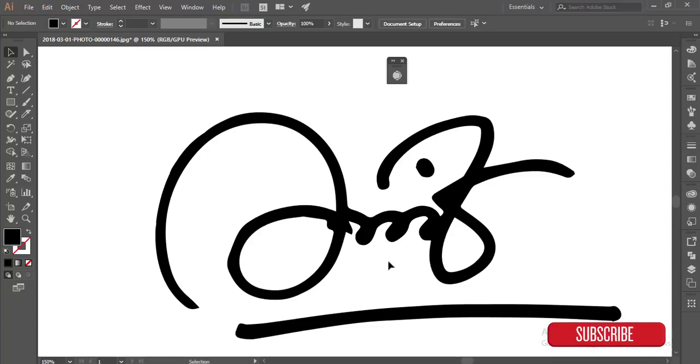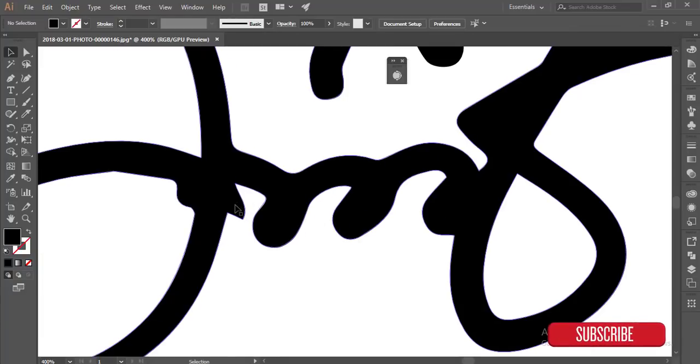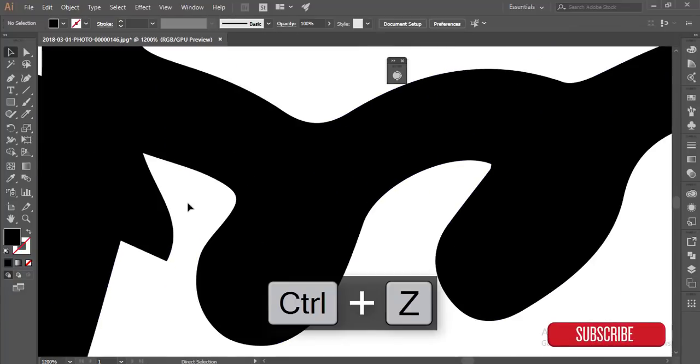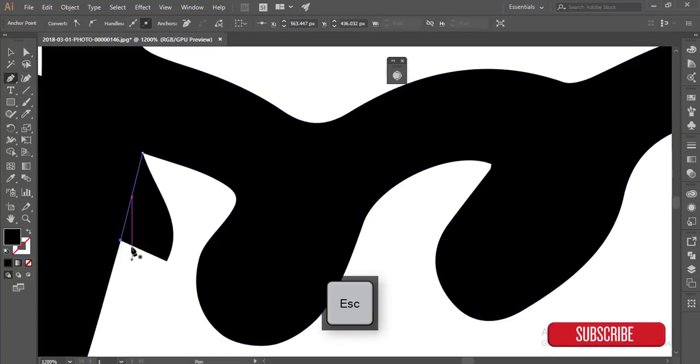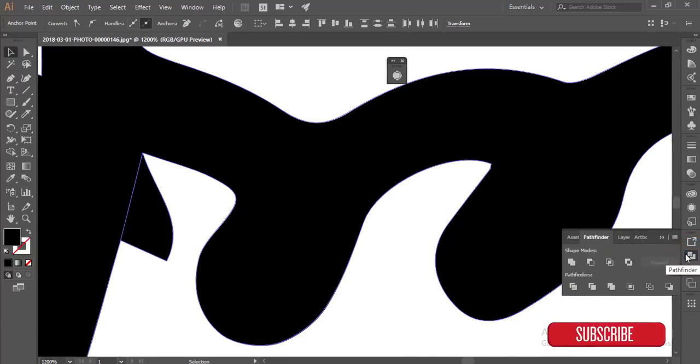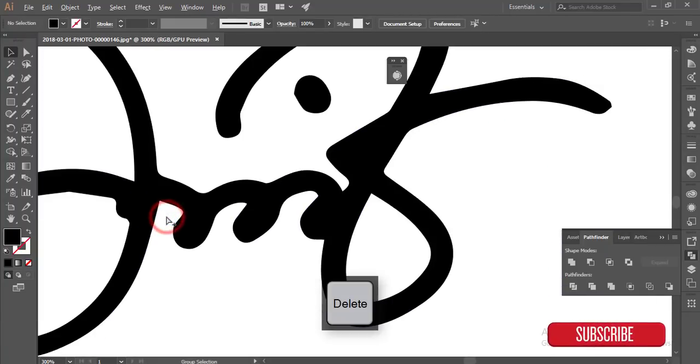This is the logo — actually a signature logo — and you can add things to it. There are a few areas I want to delete. You can also use the Pen tool: select here and select here to get a single line, then go to Pathfinder again, ungroup, and delete that portion. That's good.